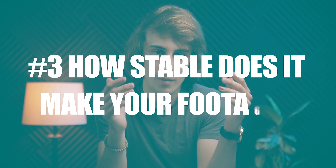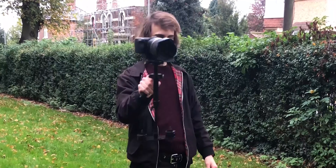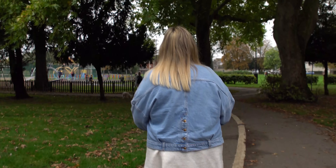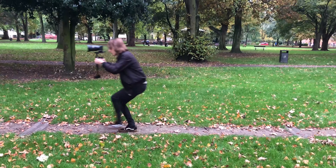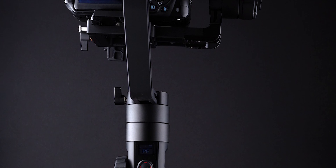Number three, and probably the most important question of all: how stable is it? I found that this was actually alright. The thing to remember with non-motorised stabilisers that use a counterweight system is that a huge part of how stable the results are hinges on how good you actually are at operating it. I found that it takes quite a bit of practice compared to gimbals which often use three motors. Here are some shots using the stabiliser — straight out of the camera with no high frame rates used and no warp stabiliser either. See what you think.